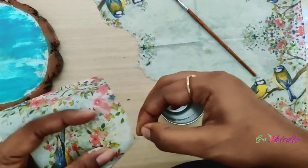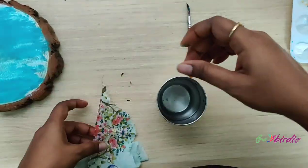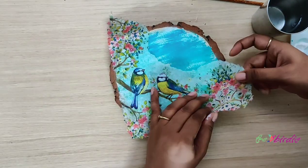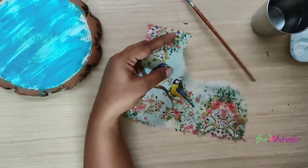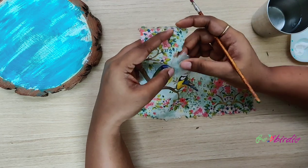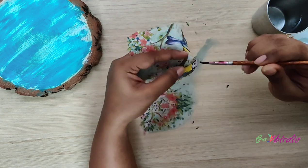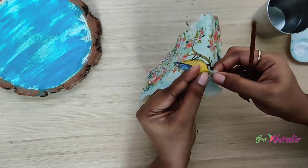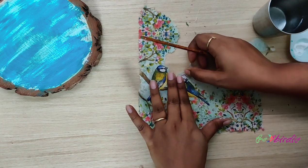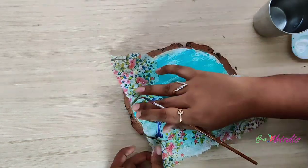To give the project a more natural look, I like to tear off the edges as well. I dip my finger in water and start tearing it off. I'll then place the napkin on the surface to see which are the extra parts I want to get rid of, and then gently tear it off with the help of my pointed brush or my fingers — whichever you're most comfortable with. If you're going as close to the design as I am, be very careful not to tear off the actual design.